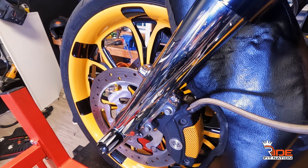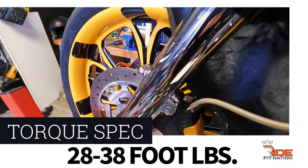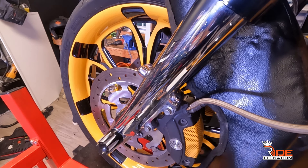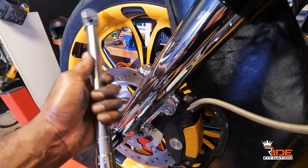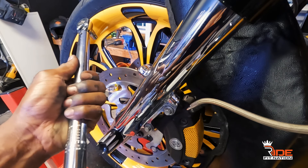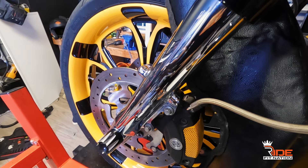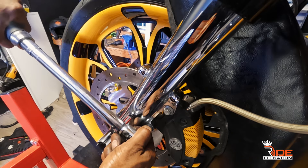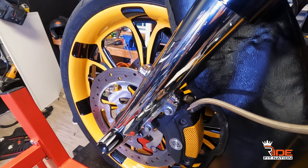I have the torque specs written down — the front brake caliper is 28 to 38 foot-pounds. It's important to have a torque wrench; for something like this you better torque it down properly. I'm going to go to 30 — somewhere in the middle of the 28 to 38 range. You want to hear that click sound — there you go, that's now torqued to spec. Always research the specs online so you have everything torqued correctly.